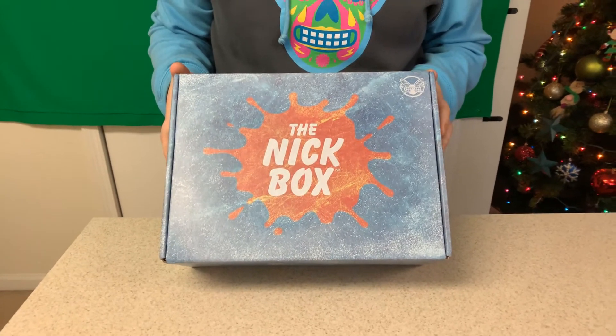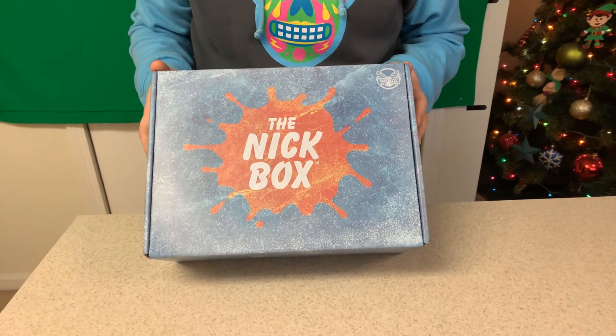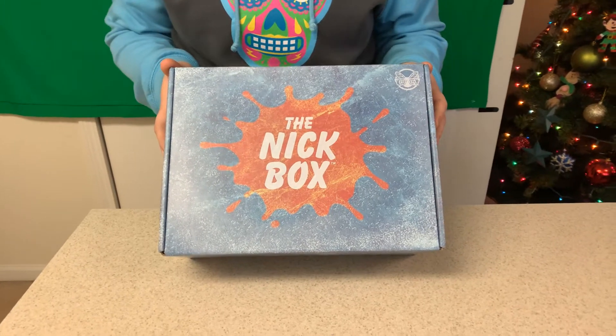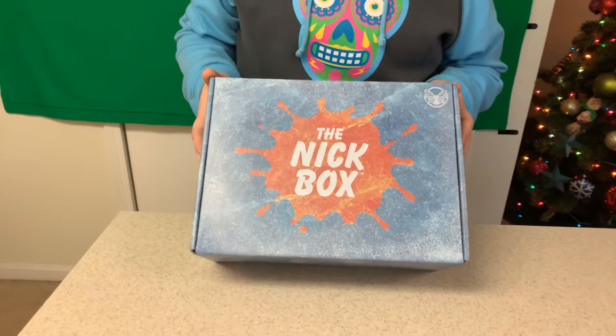If this is something that interests you in the future, definitely hit the red subscribe button down below and tap the notification bell to ALL so you don't miss any future uploads here. And of course, if you love the Knick Box, be sure to smash that like.